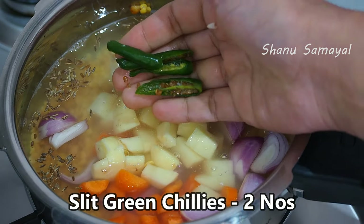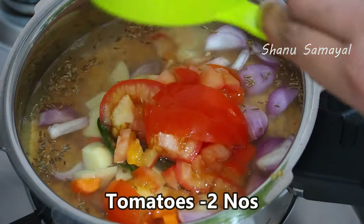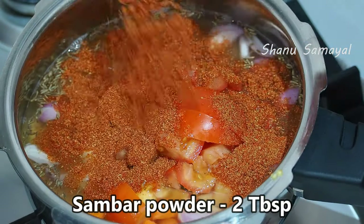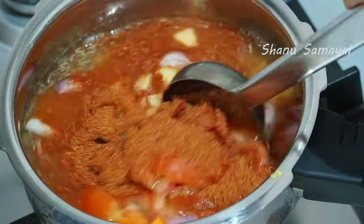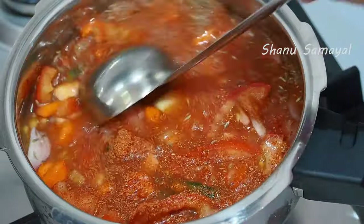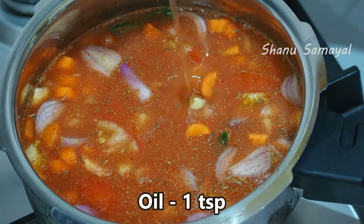Add 2 cloves of onion. Add 2 tablespoons of onion. Add 1 teaspoon of onion.